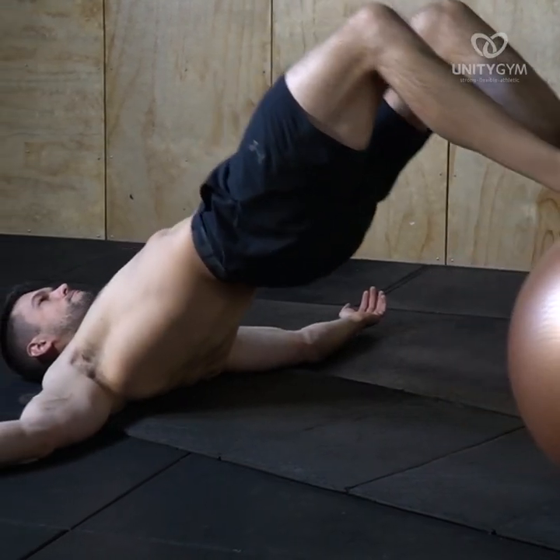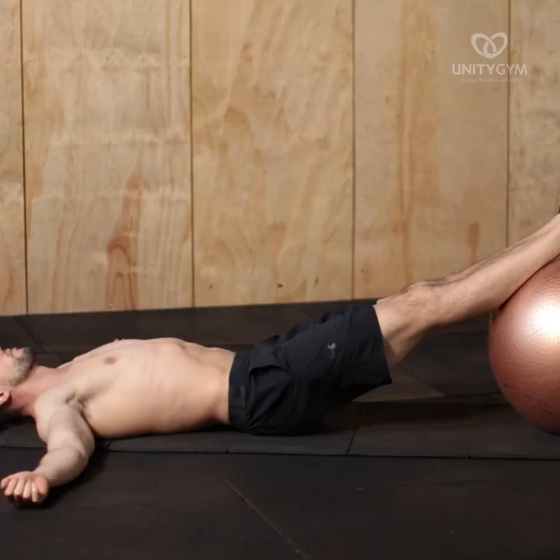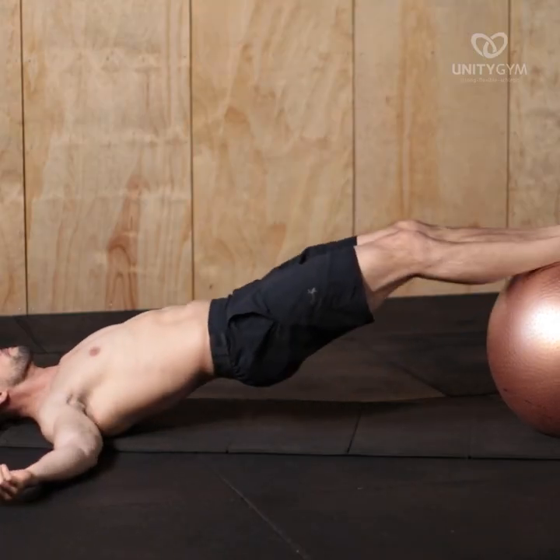If this is too challenging for you, you can drop your butt back down to the ground between each rep so that you get a moment of relaxation.